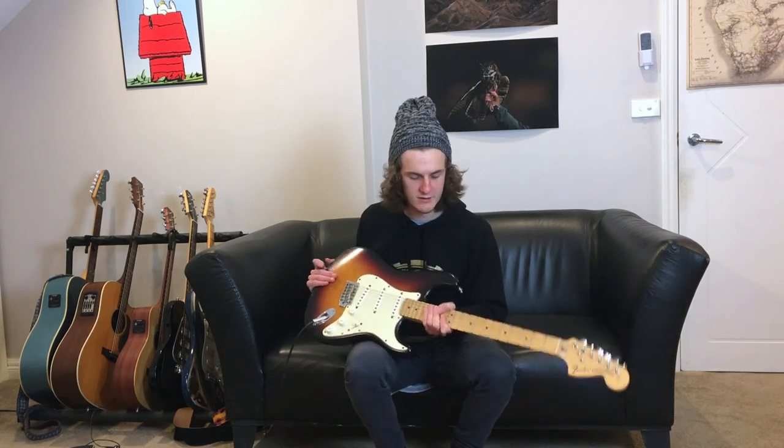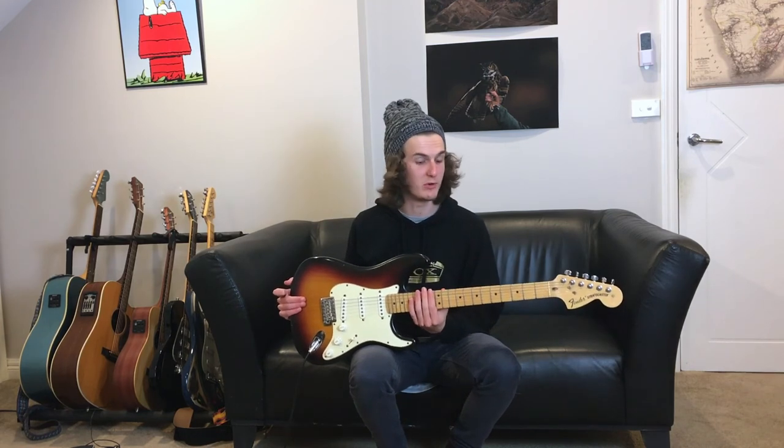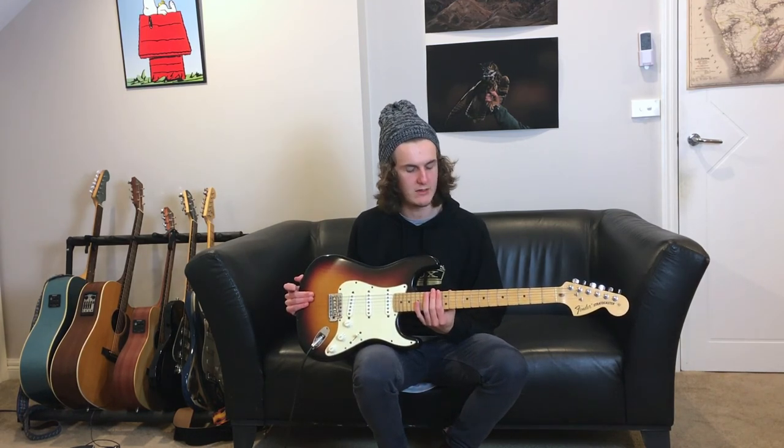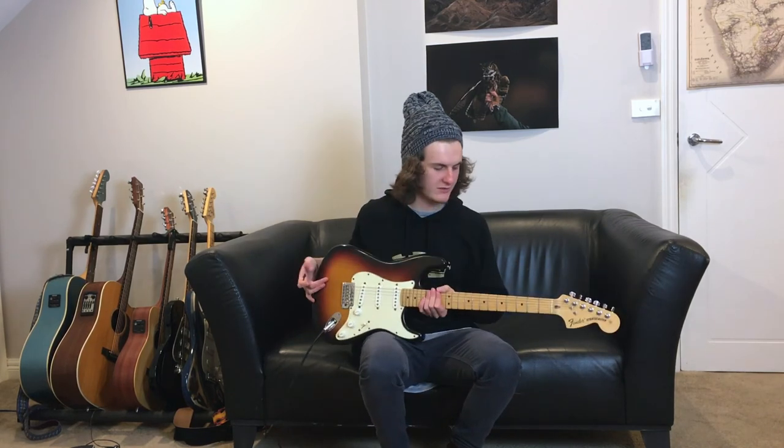I really like how you can play anywhere on this fretboard and it'll be sweet. It's just such a nice guitar.